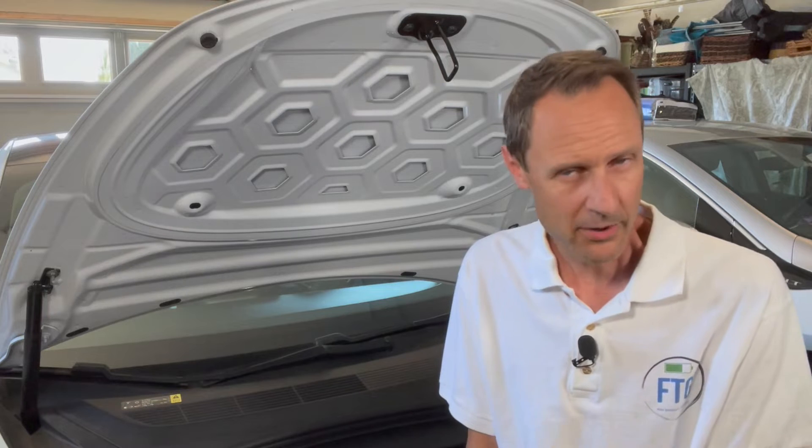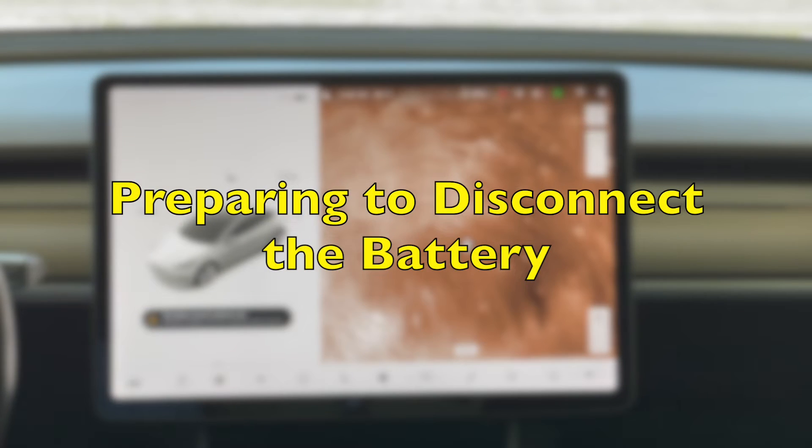So without further ado, let's get right into it.